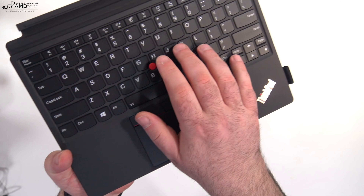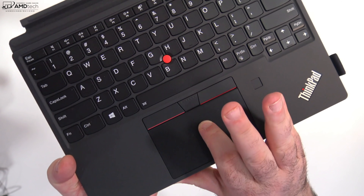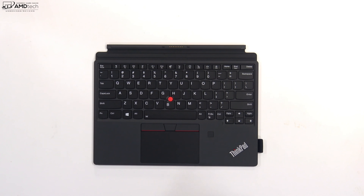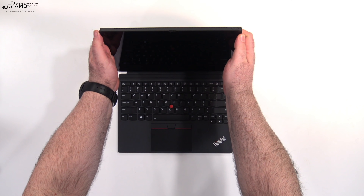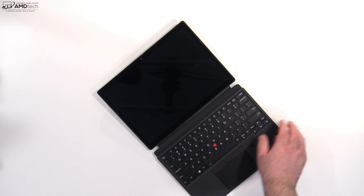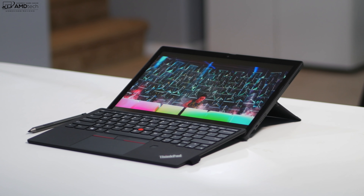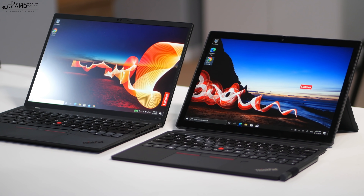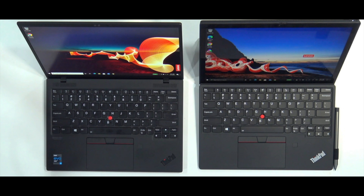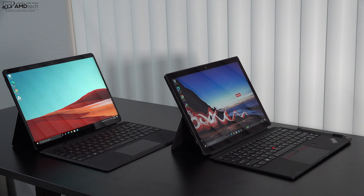The keyboard is really impressive — it has that legendary ThinkPad-style keyboard with the TrackPoint, a precision touchpad, and the magnetic connection to the tablet is very secure. The kickstand allows a pretty wide viewing angle, is very rigid and sturdy, which is great to see over the long haul. Here it is next to the ThinkPad X1 Nano I recently reviewed — very similar size and footprint, though the Nano is a clamshell. Next to the Surface Pro X, you can see the Surface Pro X has really thin bezels and a slightly larger display.